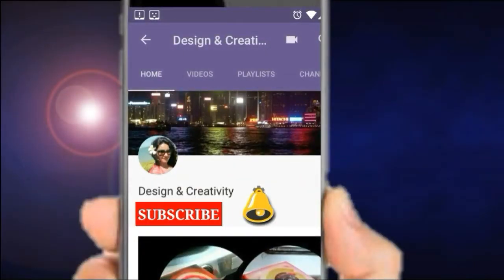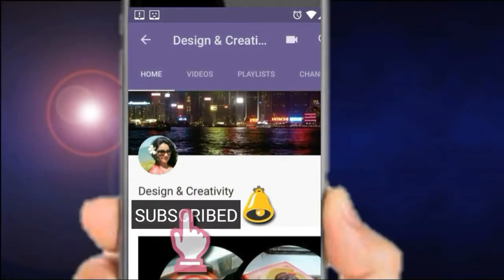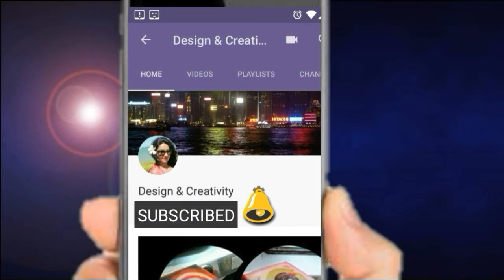Hello, all beautiful viewers! Please do subscribe to my channel 'Design and Creativity' and don't forget to click the bell icon to keep updated with my upcoming videos. Okay, so let's start making our wood effect wax candle.